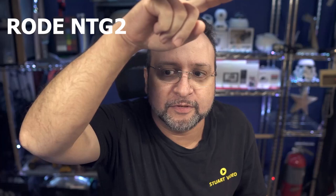Oh, hello there. Now we're listening to the NTG-2 microphone by Rode. This microphone is just out of frame, right about here — I'm touching the microphone. It was just out of frame, and this is how it sounds.